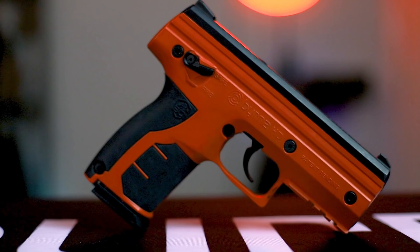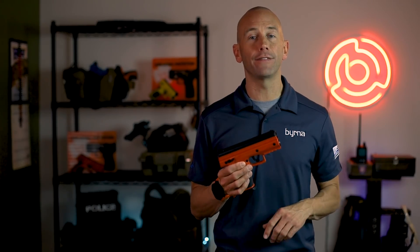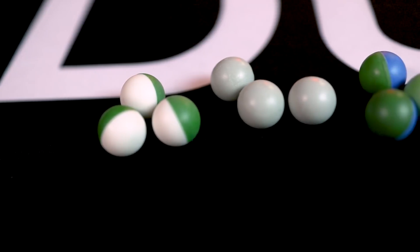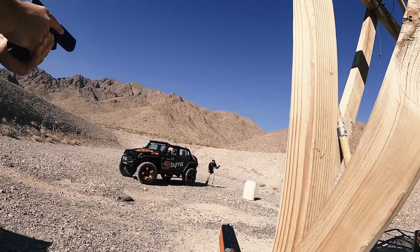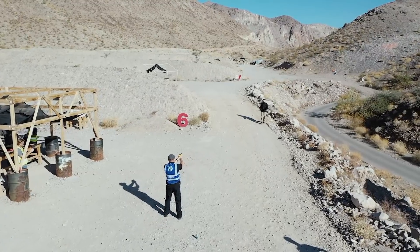Manufactured primarily from a glass reinforced polymer and aluminum, the Burna HD fires a .68 caliber encapsulated chemical projectile at approximately 300 feet per second and is accurate to distances of over 60 feet.